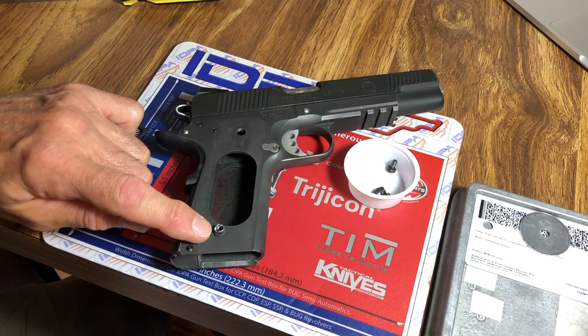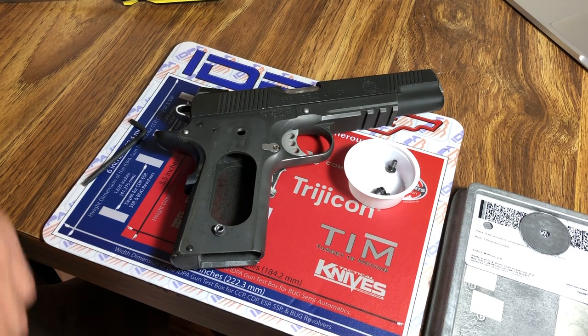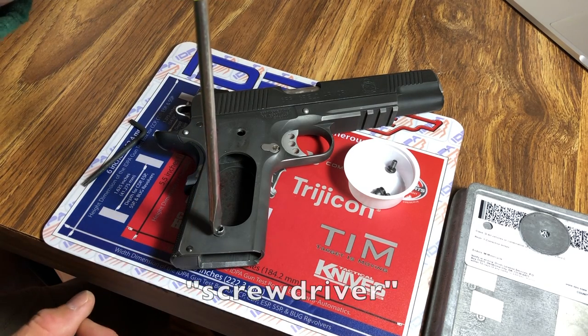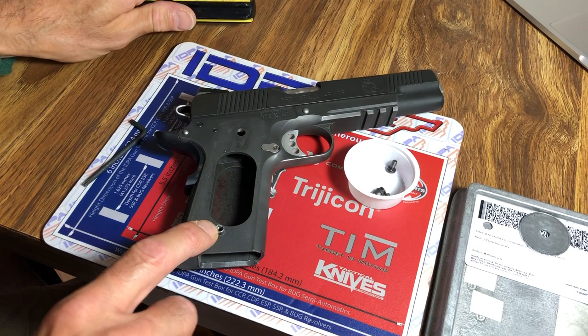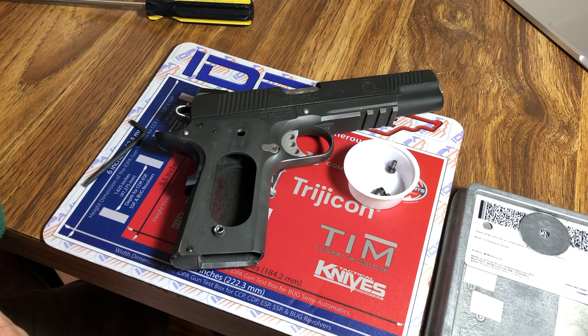Emboldened by my success, I attempted the last bushing, which turned out to be Loctited in very strongly. Unfortunately I applied so much torque with the screwdriver that I stripped off half of the bushing head. Now I had a big problem — I had damaged the bushing but it was still firmly seated in place with no way to get it out, and that's where the Chalice bushing extractor came to the rescue.